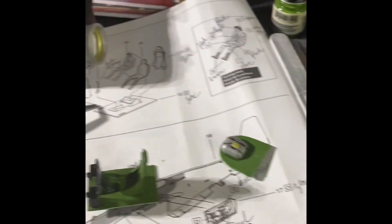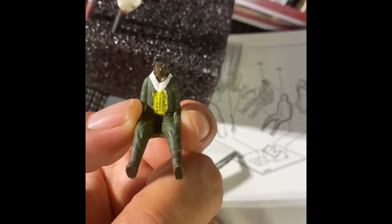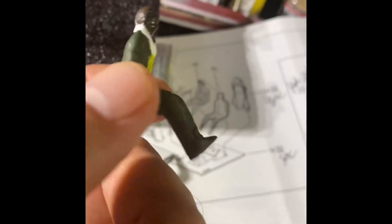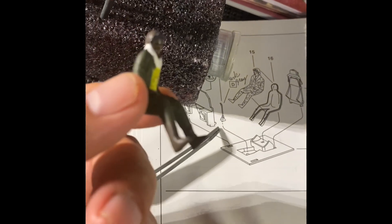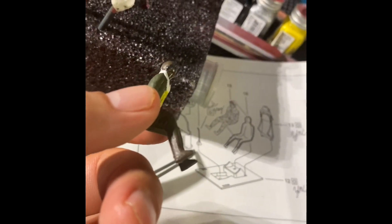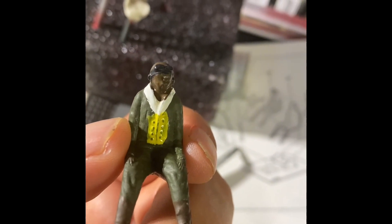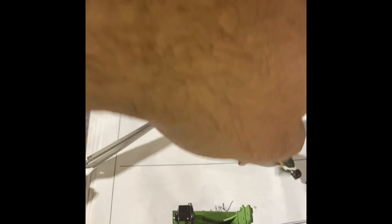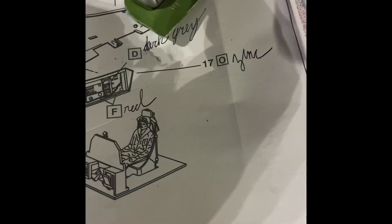The Tuskegee Airman is done. It actually turned out really well — you can't even really see the seams. I think it turned out really well overall. The face was so-so, but there's really not much you can do with faces. And again, the cockpit is in.